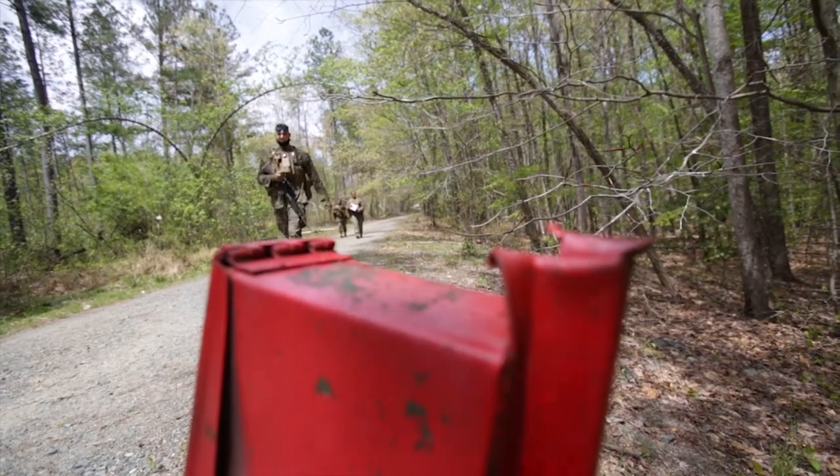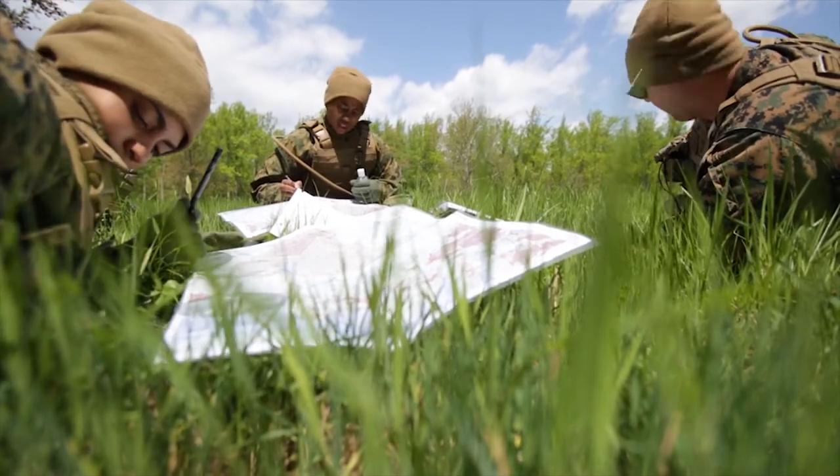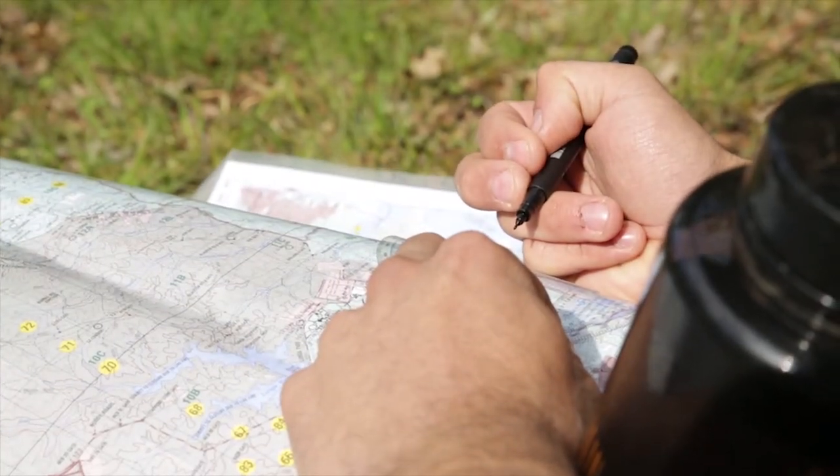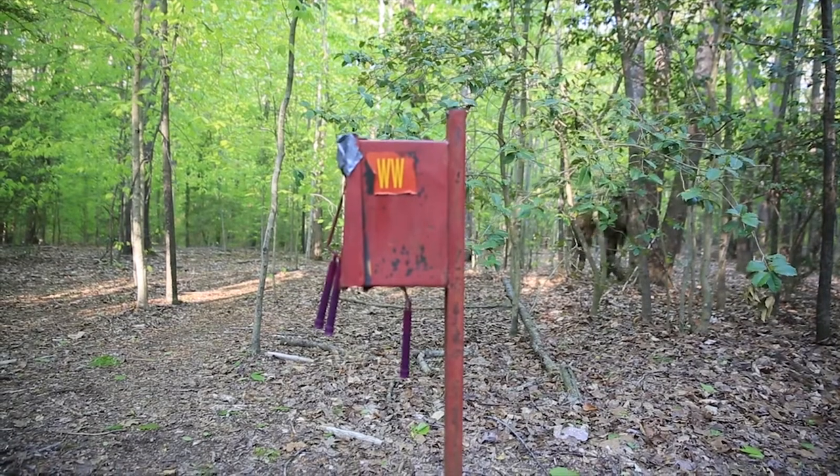On day three we conducted our land-nav test. We went out in groups of three again, this time looking for ten boxes. We got our points plotted, got our azimuth and our pace count, went out, found ten boxes, and came back.